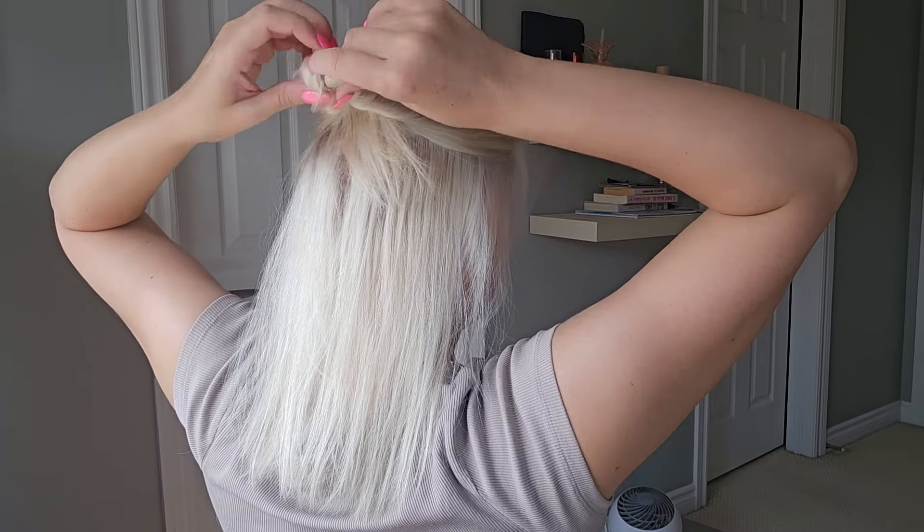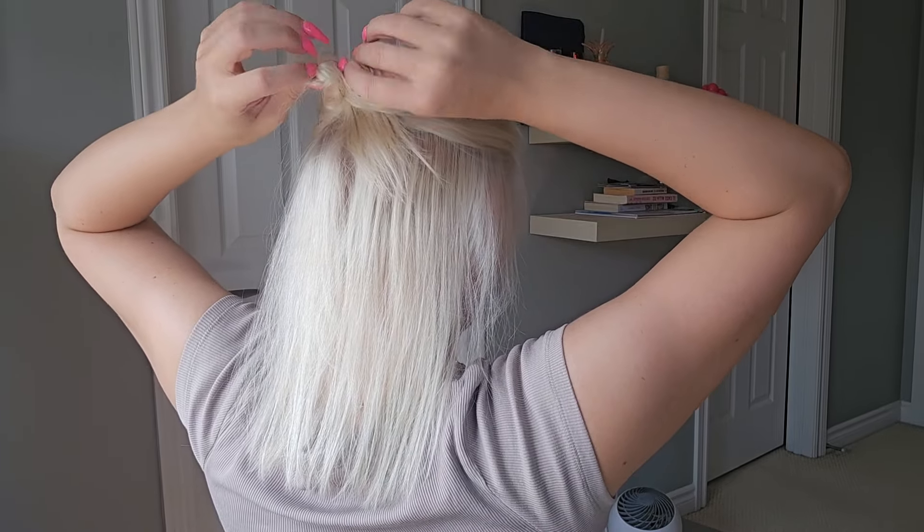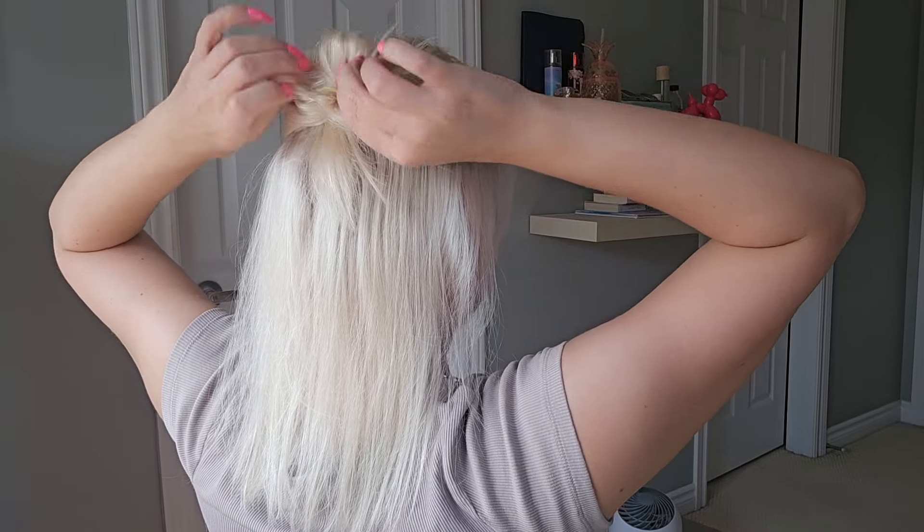I do get a little tangled here, but I'm pretty good at working through those. If this is your first time, you might find it a bit difficult to work with if you get it tangled on the way through the hole.